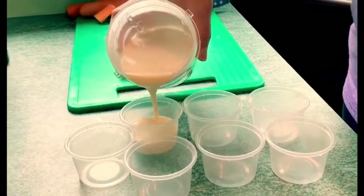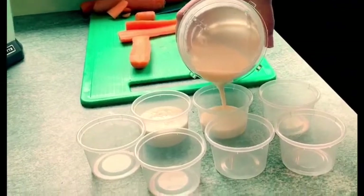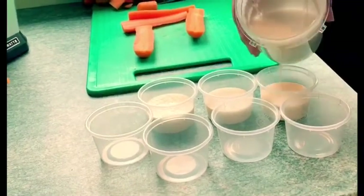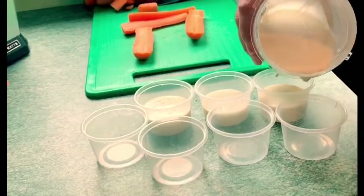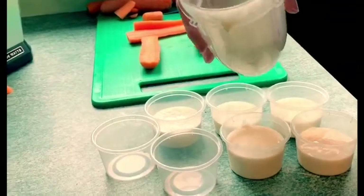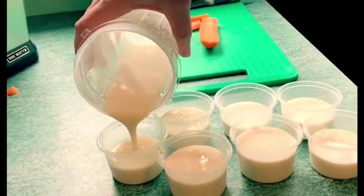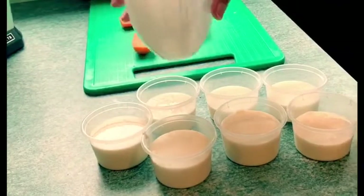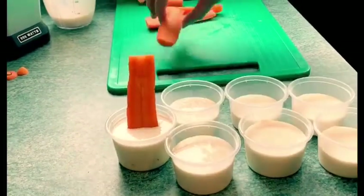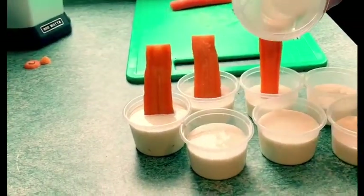With the blended mixture, pour it into your containers. You can use absolutely anything for these — egg holders, any little pots. If you have proper lollipop molds that's even better, but I'm going to use these little pots. The mixture goes quite a long way. Take the carrots and put them into the mixture like this, and if you've got any extra space just fill them up.